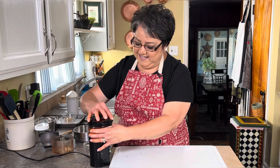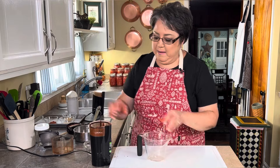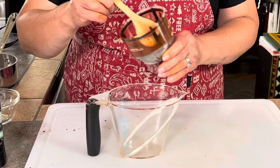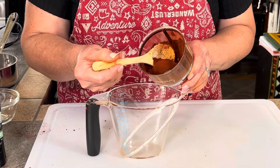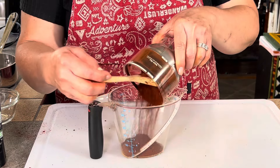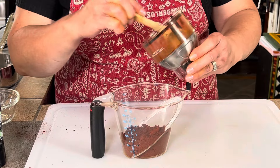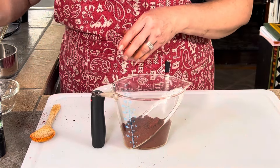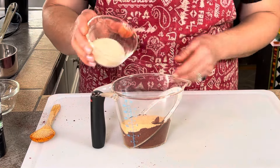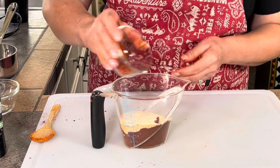It's ready — oh, it looks perfect! I'm going to put it into my measuring cup. Look at how beautiful it is. Now I'm going to add the rest of my ingredients: garlic powder, onion powder, and sweet paprika.